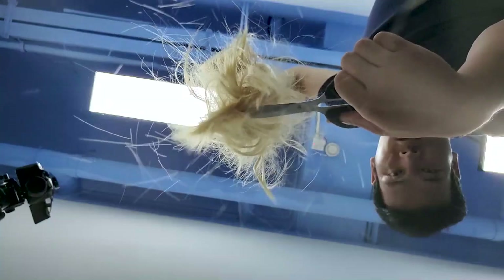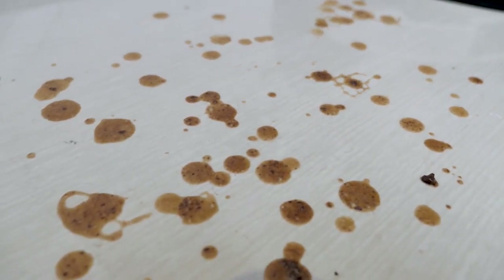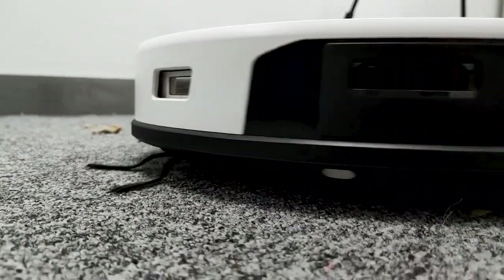In this video, I did some hardcore cleaning tests on the S7 Pro Ultra that would be impossible for other vacuum cleaners. But did the S7 Pro Ultra survive? Let's get down to it.